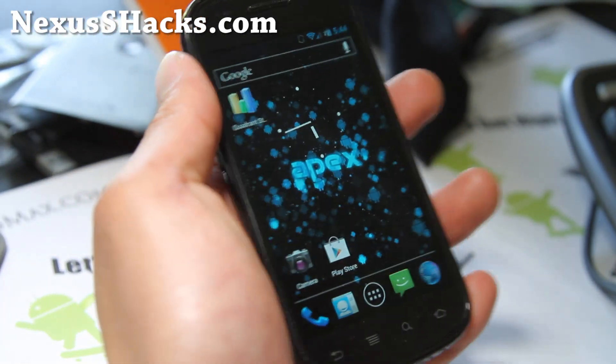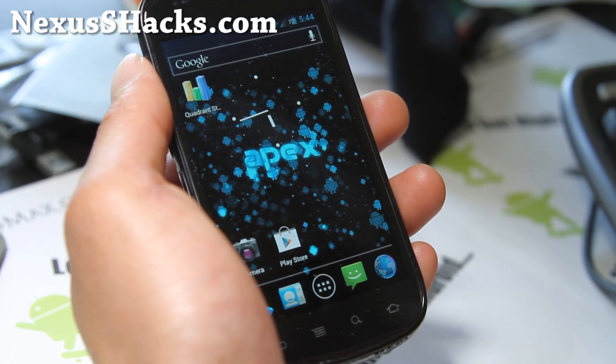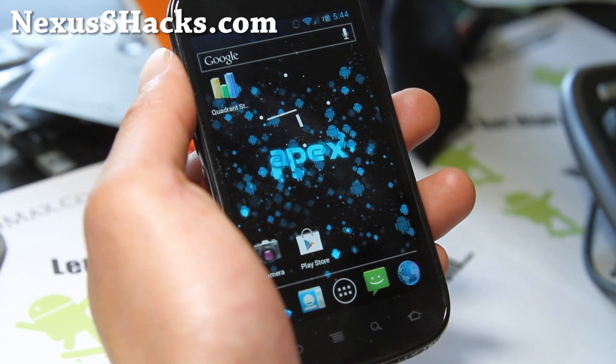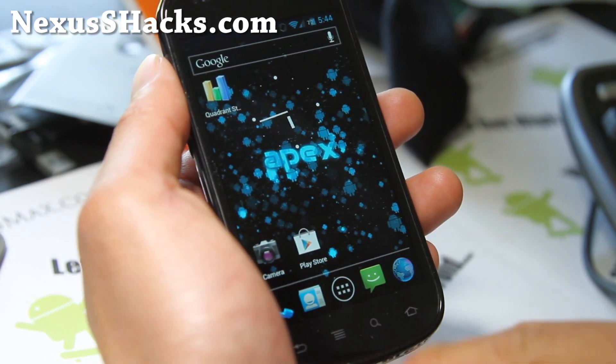Hi y'all folks, this is Max from nexusshacks.com, so I've got some great news. I had Apex ROM up there on my site for a long time as the best ROM. There's an update as of yesterday. There's a new version, Apex version 1.1.2, now comes with Android 4.0.4.